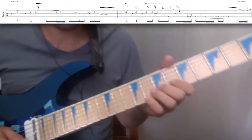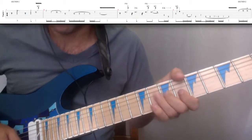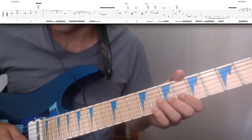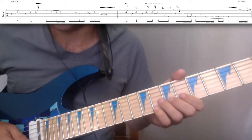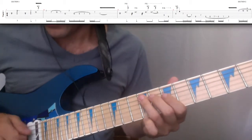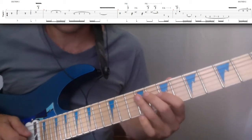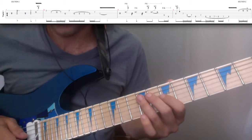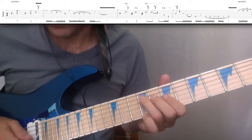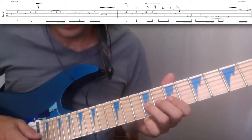So we've got a half-step bend, bring it back down, then full-step — full-step twice, I should say. And then we've got 9th on the 4th string, 9th on the 5th string, kind of quick and palm muted. And then we've got a pinch harmonic again on the 9th fret, 3rd string.